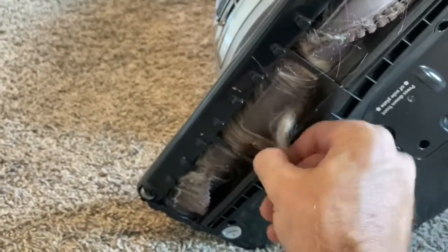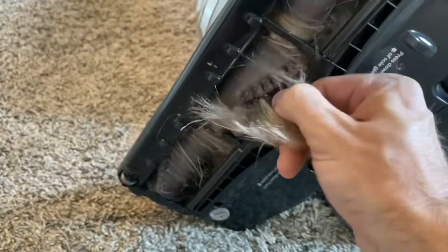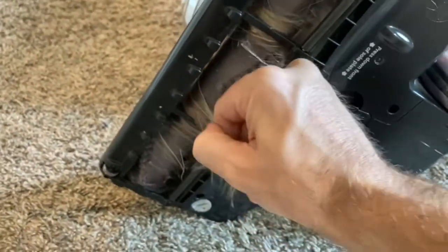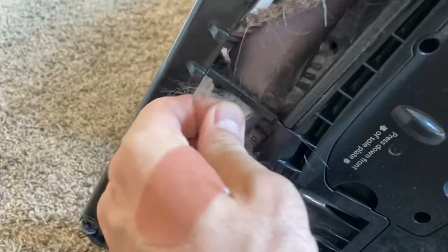Now you don't have to have it perfect — you can get as deep as you want on this, and it's just going to happen again, I promise you, the next time you vacuum. But this is the idea. If you have any little plastic pieces — little bridges — you can see I'm carefully cutting behind those. Pretty simple.